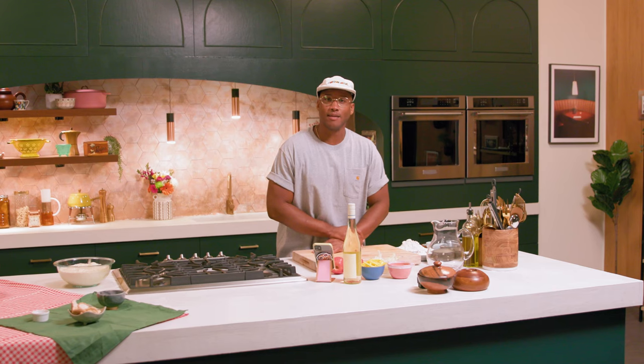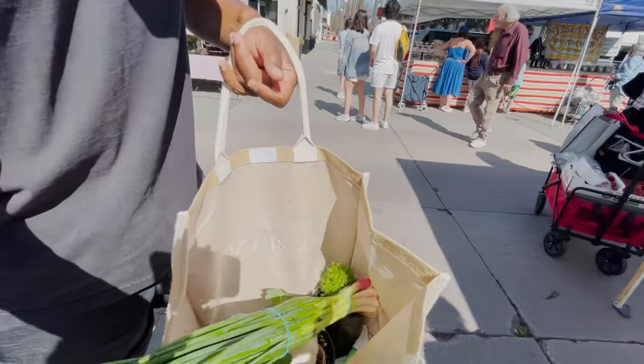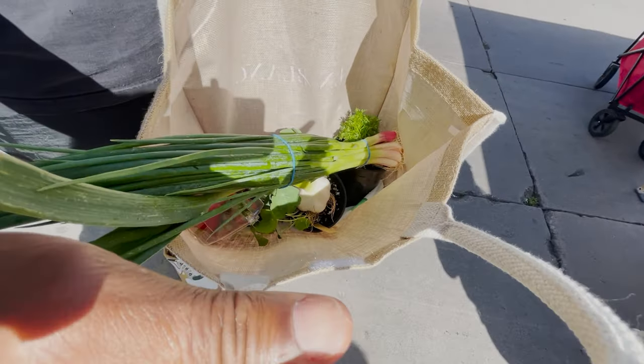It's your favorite chef, and guess what? Today I went to the farmer's market. This trip inspired me to use all fresh ingredients in my recipes today. Let's get started.